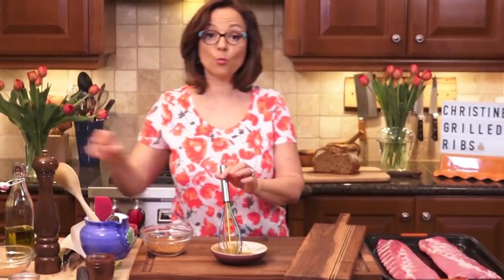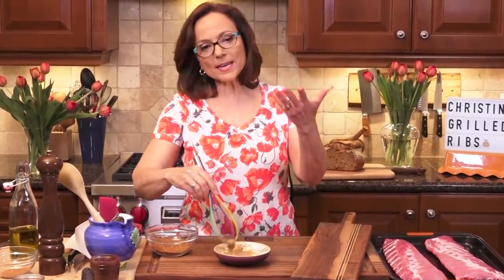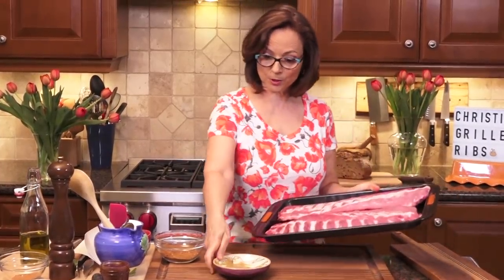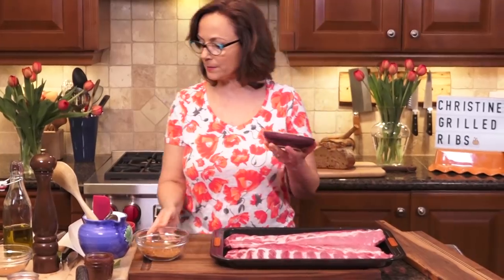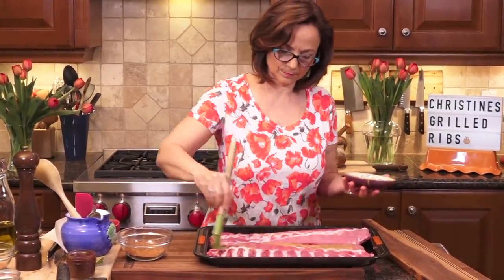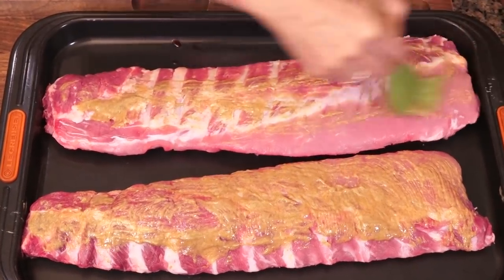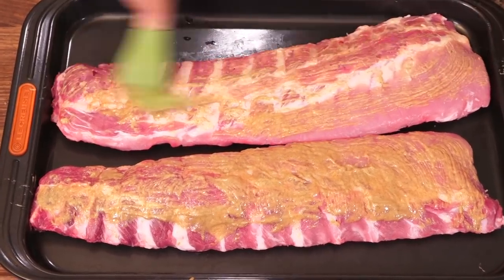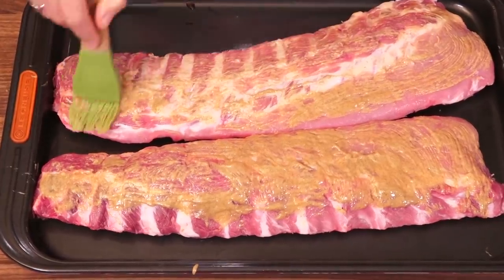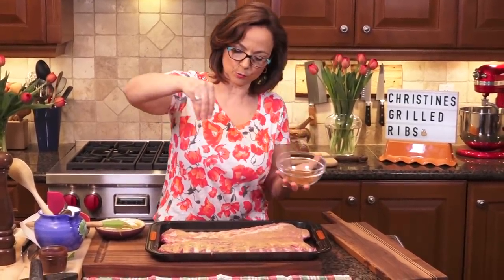Now, a housekeeping note — my barbecue grill. Depending on where you are in the world, barbecue is a funny word. Some people see it as a noun, some as a verb; some say barbecue can only be charcoal. But when I say barbecue, it can be gas or charcoal. My little mustard blend — I'm getting a brush and I'm going to just slather this on both sides of both racks. This is going to help the spice rub adhere to my ribs so it doesn't all fall off, and it introduces a bit of flavor. Then I'll give it the dry rub treatment.